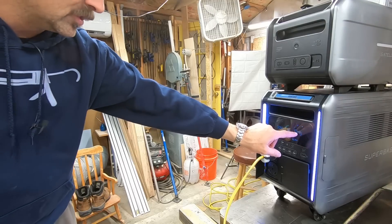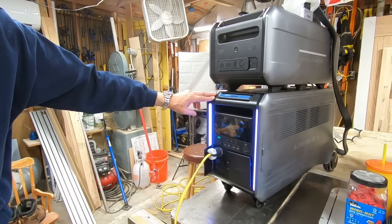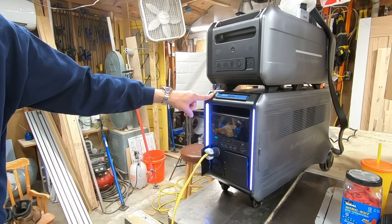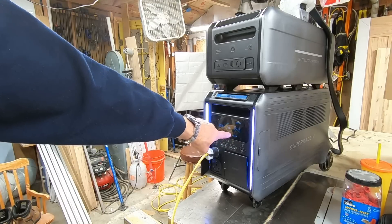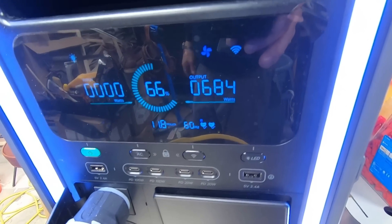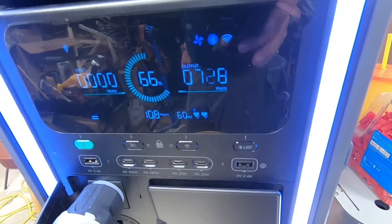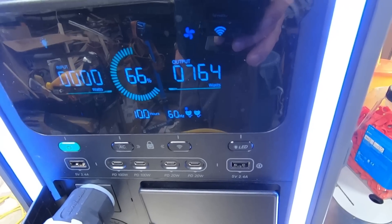Right now we're using 270 watts - that is just scratching the surface of what this thing is capable of, even in the dual voltage mode. We're up to 300 watts. See how this is a slow increase - that's kind of the beauty of these heat pumps. It's a very slow, controlled increase in the consumption of electricity.